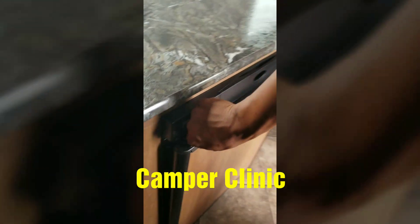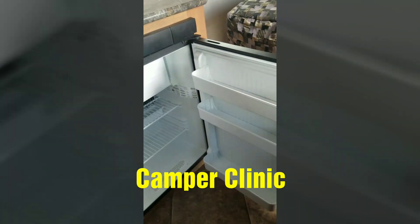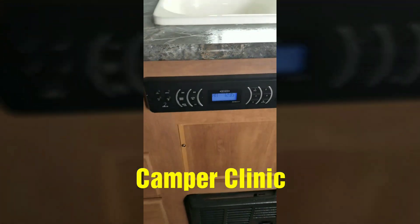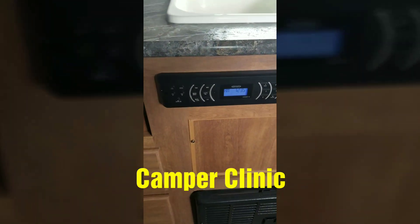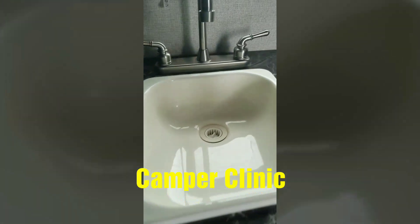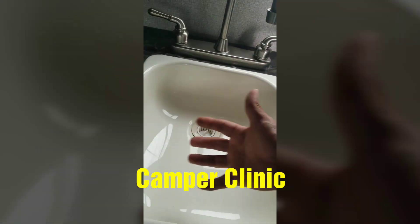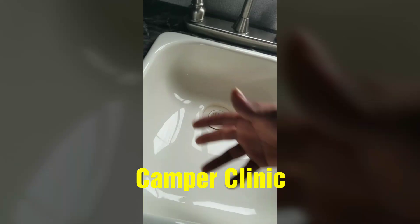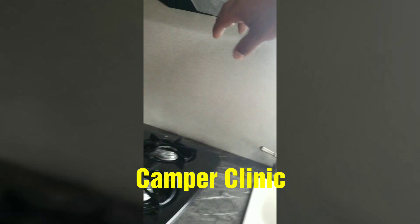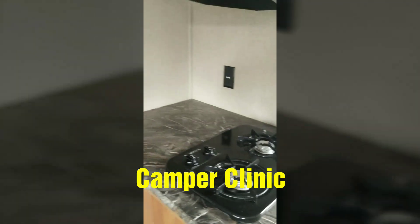Here's your refrigerator. Here's your Jensen stereo head unit — this is going to control all the music and the speakers outside. It also has Bluetooth on it. You have yourself a nice little sink with a goose-neck faucet, which allows for more range in here so you can get your hands in, get some dishes, clean some stuff up. Two burner stove. It does have your exhaust fan, which is mounted to the outside so it doesn't come back in here.